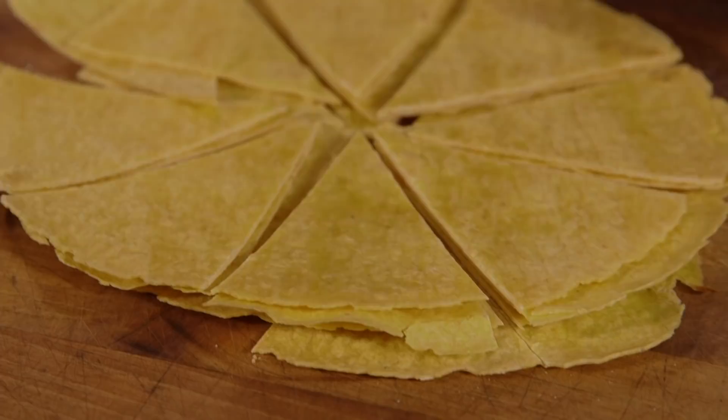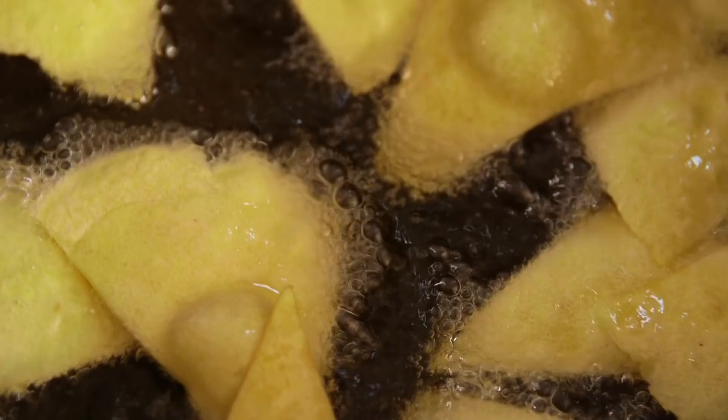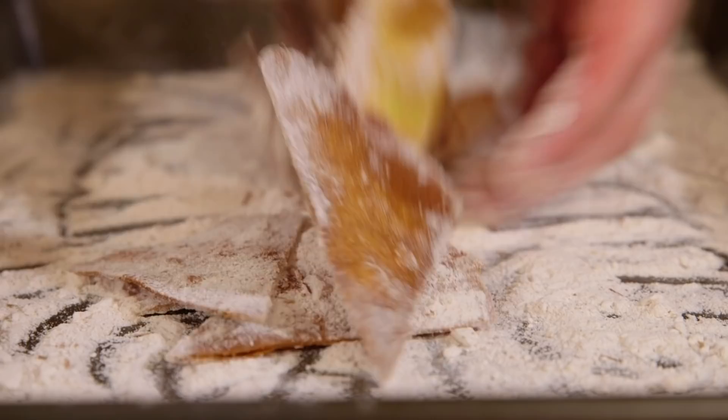Cut bought tortillas into eighths. Heat a pan of vegetable oil because instead of baking, we're going to fry our corn tortillas. You want 180 degrees Celsius, then lower in your corn tortilla wedges one at a time and don't overcrowd the pan. Once they're golden brown, scoop them out, drain them on kitchen paper, and then while they're still warm, toss them in that gorgeous cinnamon sugar powder. That's why you use the multi-mill - it gets it super fine.